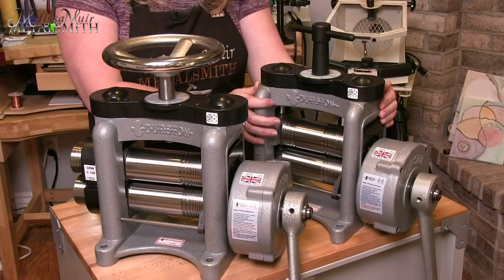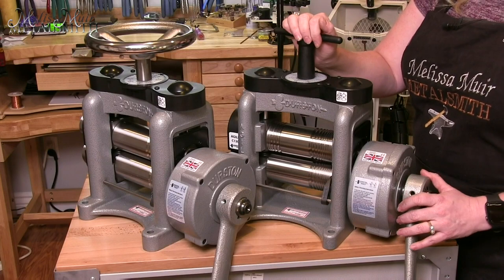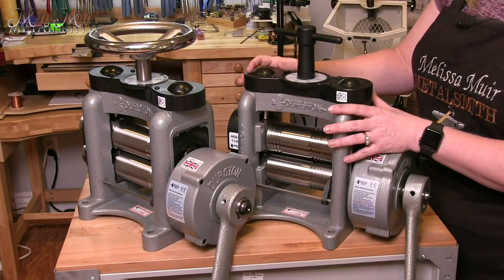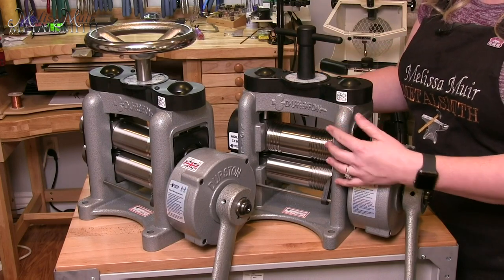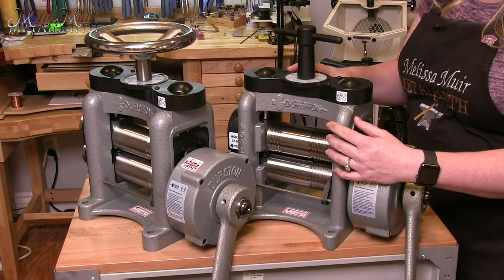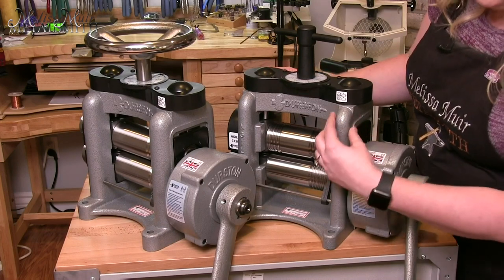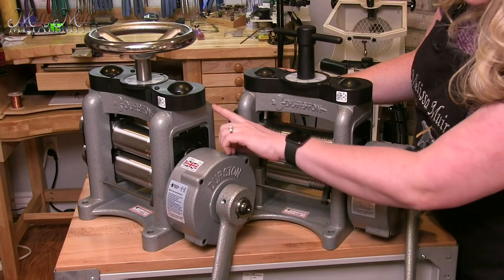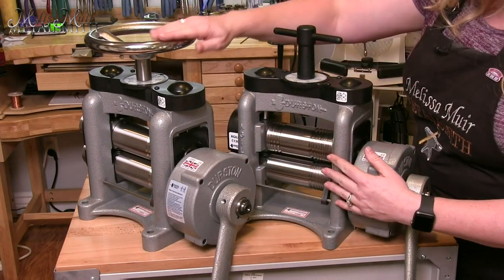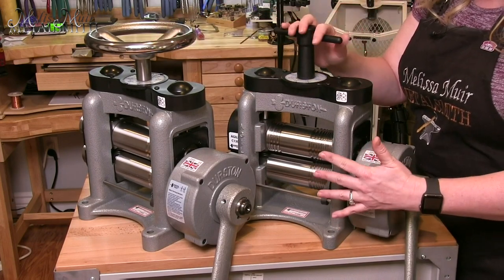So how does that differ from the Agile mill? The Agile mill was developed to provide a more affordable option for a quality tool. They've taken a few steps to reduce the weight as well as the amount of material needed to make it, and that is where you get some of that price drop. But the quality is still there where it is needed. We have a little bit thinner profile to the frame, which reduces some of that weight — our DRM weighs about 104 pounds, whereas the Agile weighs about 87 pounds.